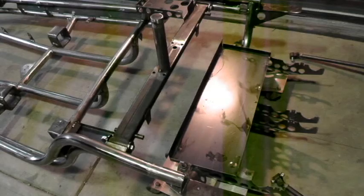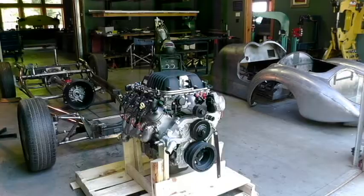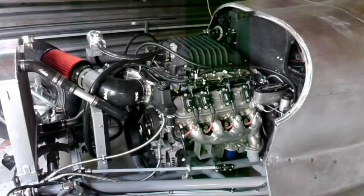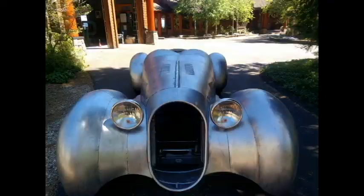Here's the frame ready to paint and my paint booth out in the yard. The engine is an LSA Chevy V8, about 550 horsepower with a blower — should make this an exciting ride. Thanks for joining me today.